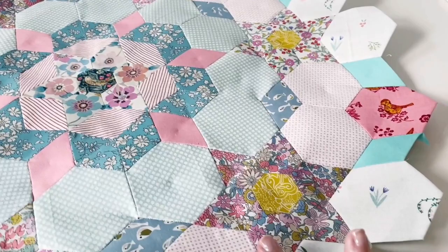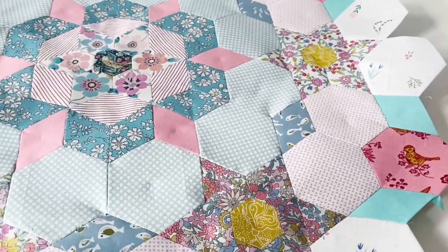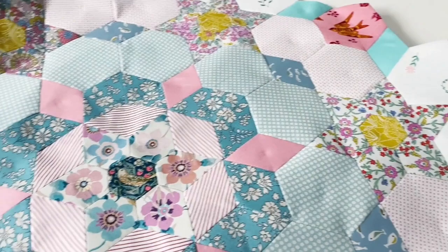Another company's papers that I've tried is Tales of Cloth, and they are in Australia. They are an eco paper, recycled paper, so they're really great.